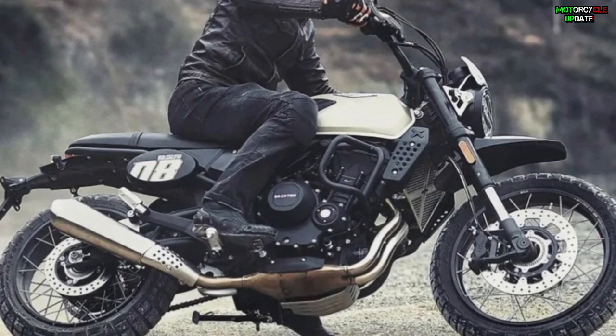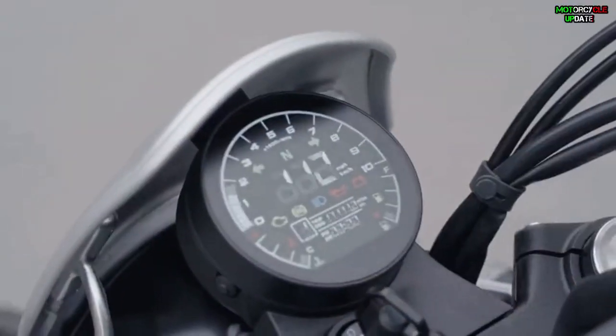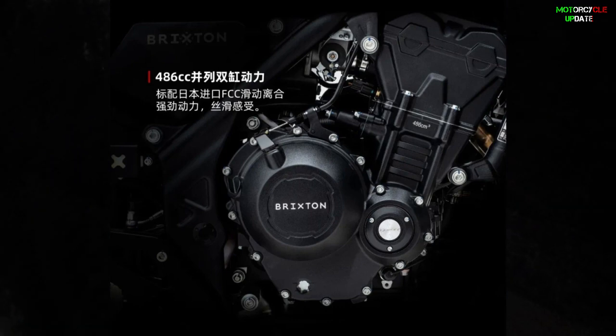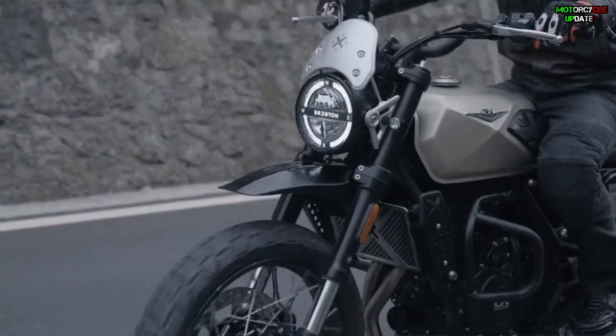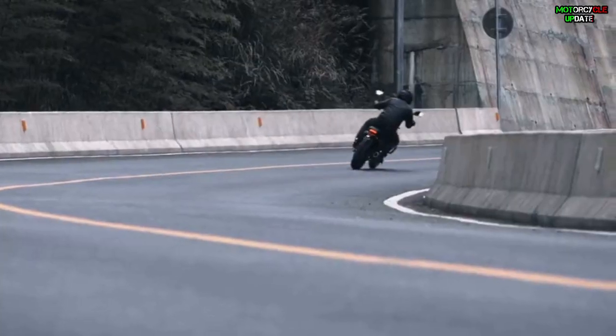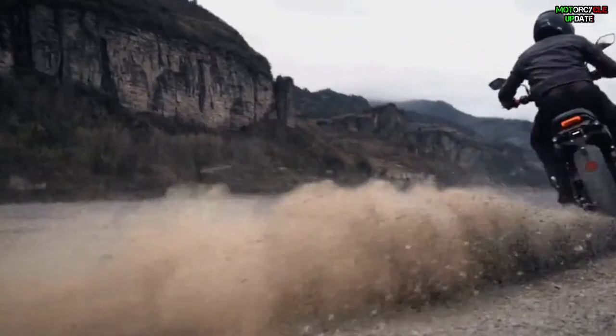In addition to the improved suspension, the ground clearance has been increased to 200 millimeters and the seat height has also been increased to 830 millimeters. In terms of the engine, this scrambler bike is powered by a 486cc inline twin-cylinder liquid-cooled engine, which can provide a maximum power of 47 horsepower at 8,500 rpm and a maximum torque of 43 Nm at 6,750 rpm.